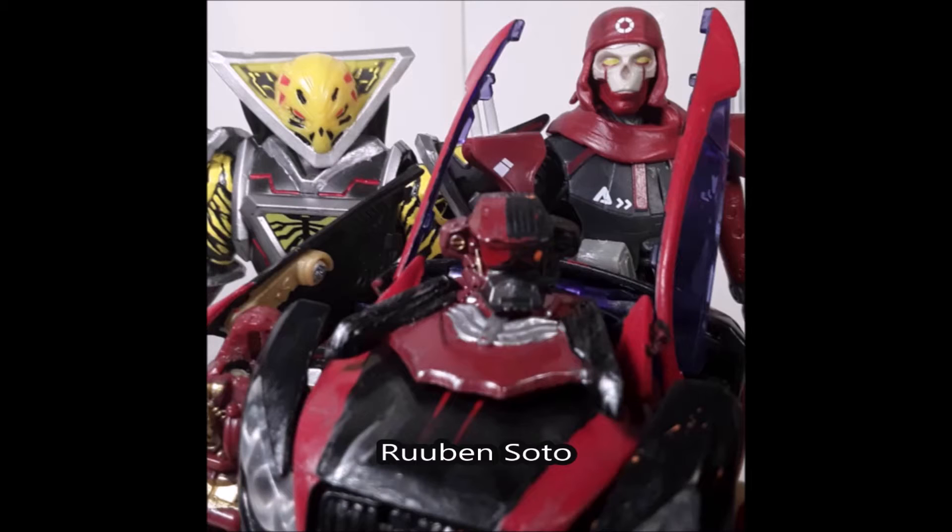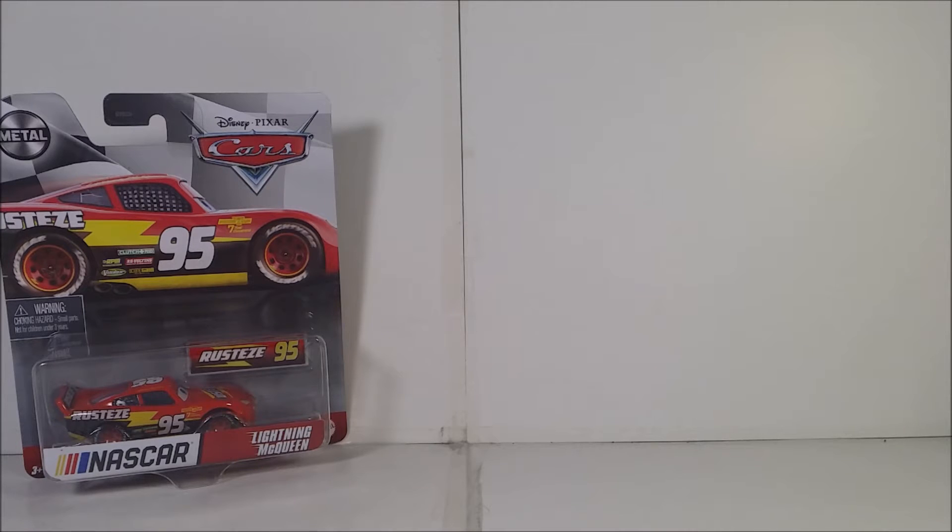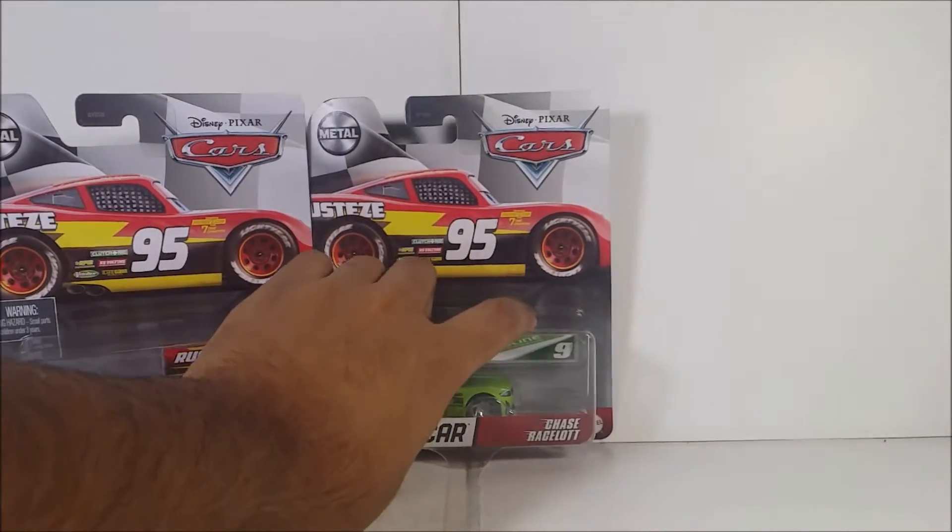Today I'm going to be reviewing four Disney Pixar Cars for you guys — a quad review! We're reviewing the Disney Pixar Cars NASCAR Lightning McQueen. Lightning McQueen is from Wave 1. They also released Wave 2 diecasts, and I have a full team of Wave 2 — unfortunately I'm missing Ryan Insightly from the Team NASCAR version, so the others I have are Ray's Chase-a-Lot, the NASCAR version.